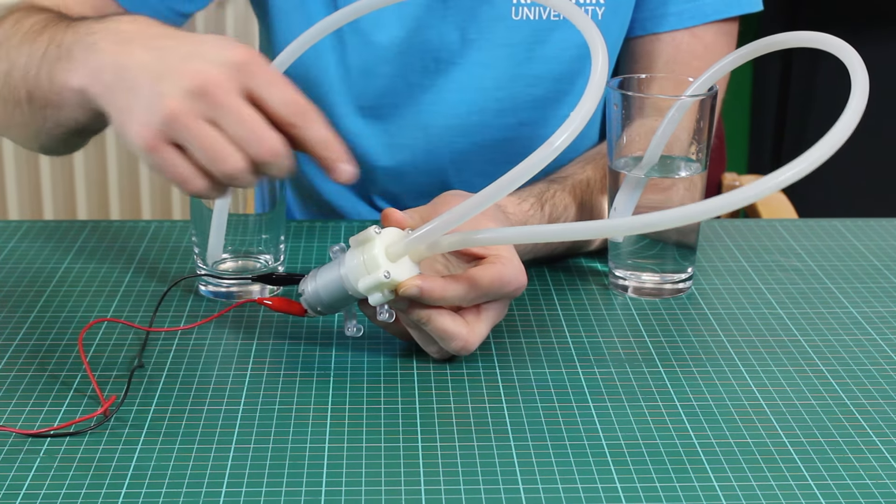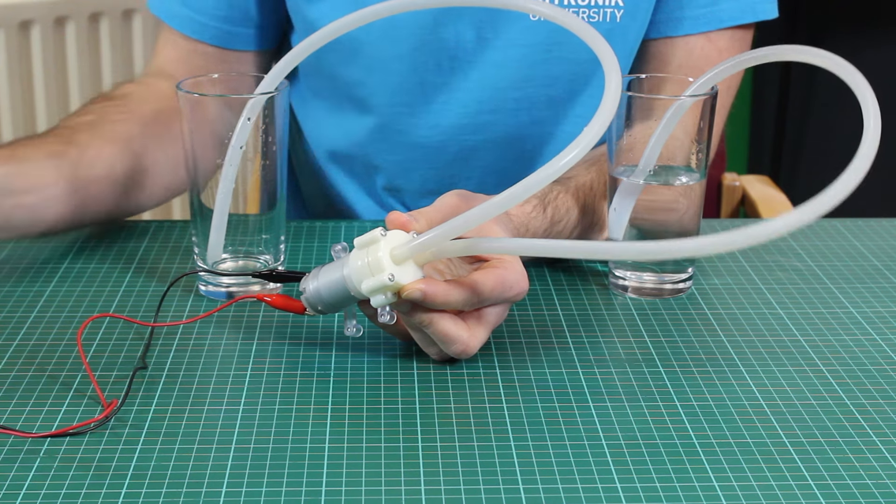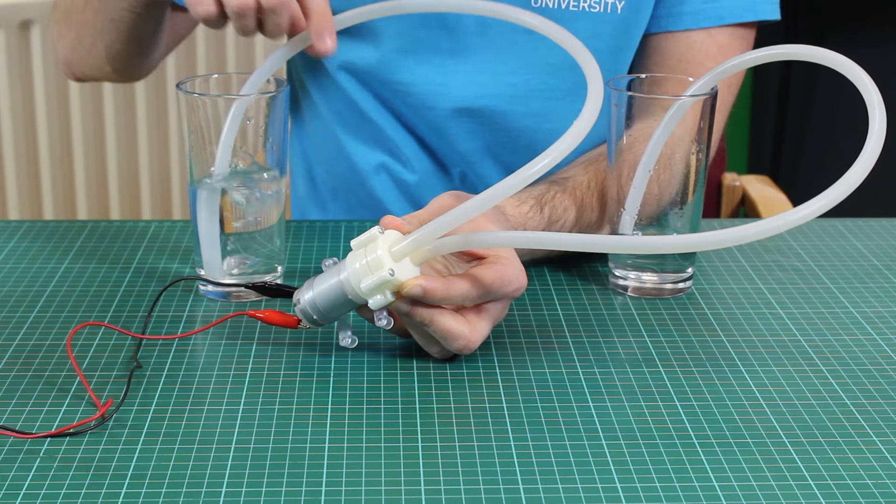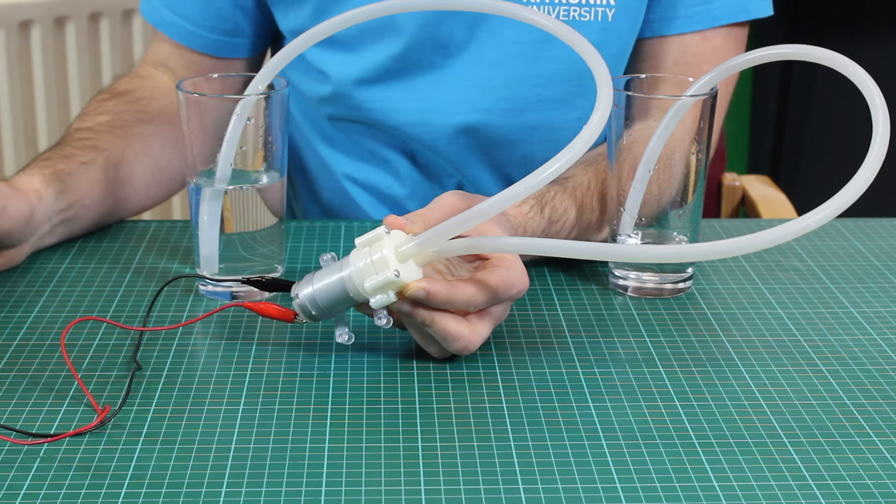And at this end we have a connection to the water. So there is an in and an out. So here we're sucking in the in and it's coming out of the out pipe. There we go.